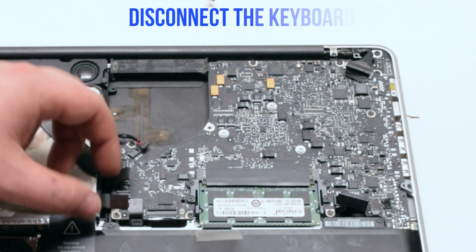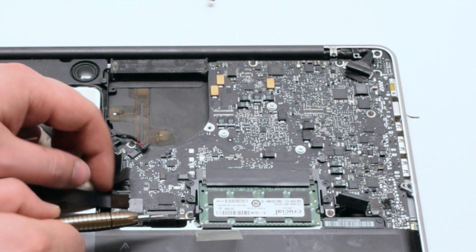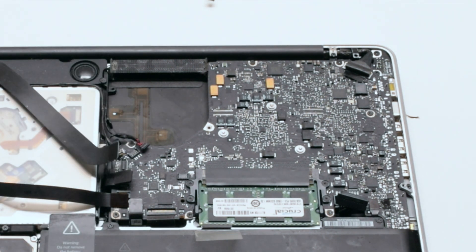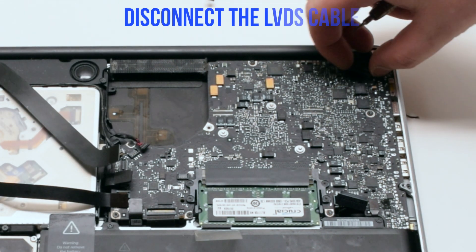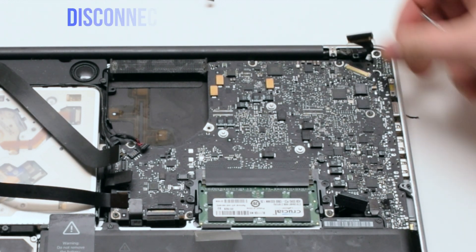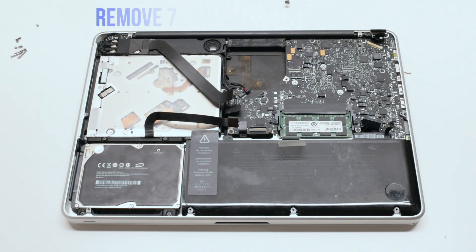Disconnect the trackpad, then disconnect the keyboard by lifting the lever. Lift the lever of the keyboard backlight as well. Disconnect the LVDS cable. Disconnect the battery indicator.